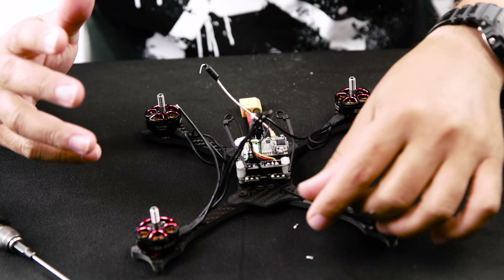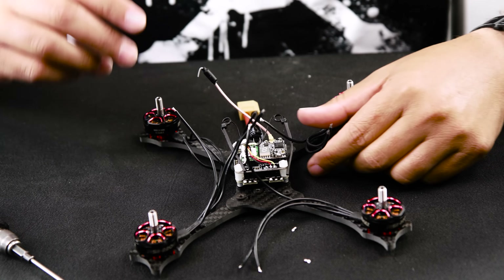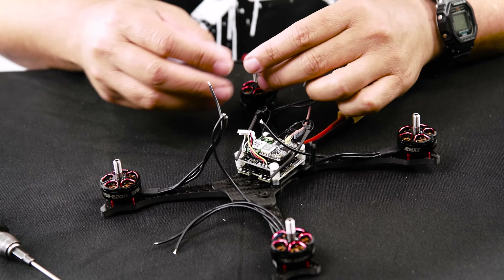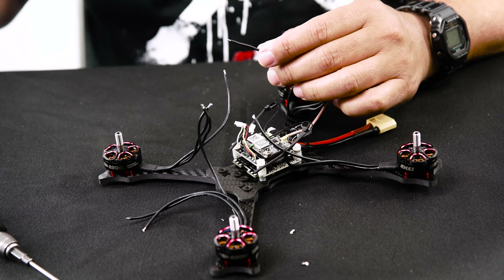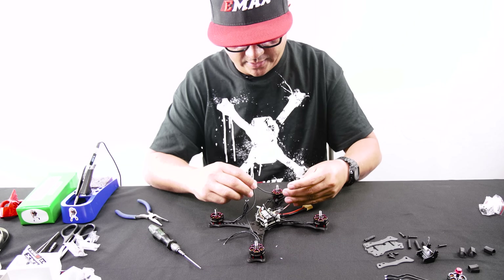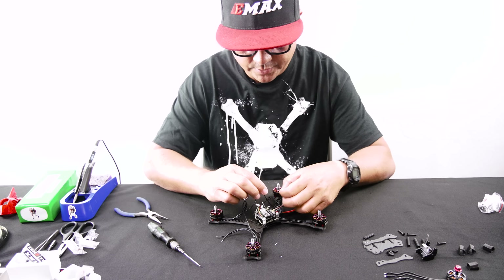Even knowing which motors to reverse, I always check the rotation before putting props on and going out to fly — so definitely get in the habit of that. Here we are on motor number one. Looks like my soldering iron went into sleep mode, so I'll give it a second — the TS100 heats up pretty fast.